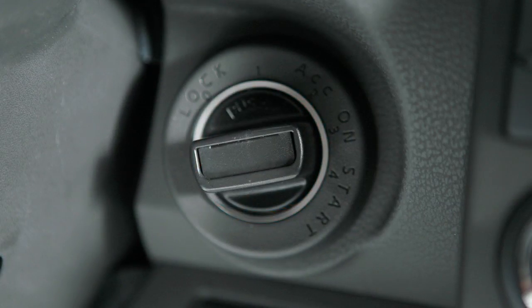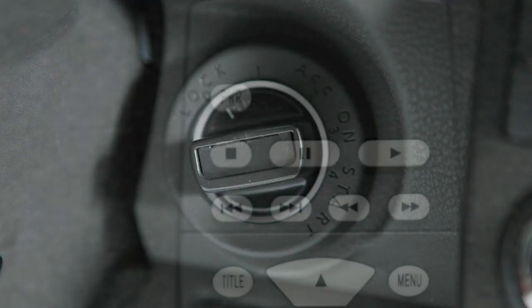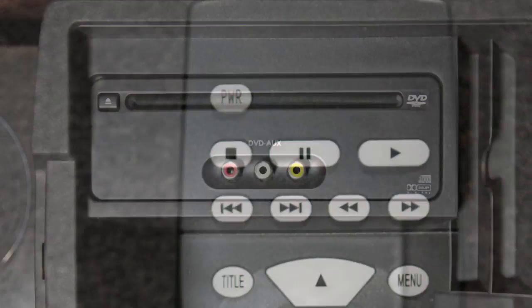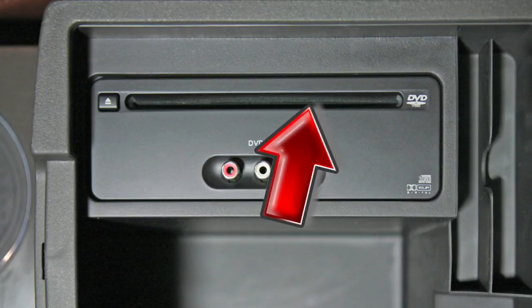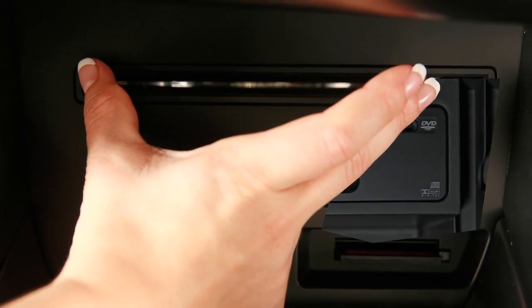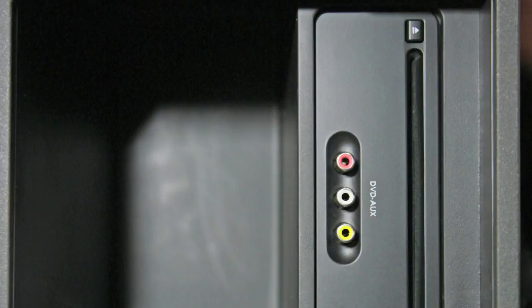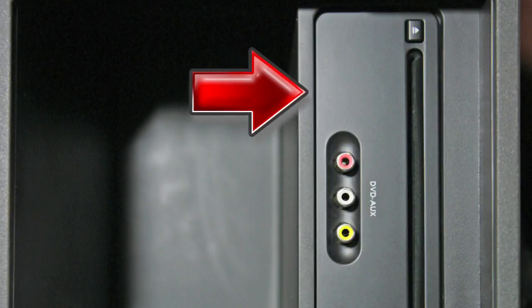To play a DVD, turn the ignition to ACC or ON. Then press the power button on the remote and insert a DVD into the slot on the top of the player. The player will grab the DVD and load it automatically. Be sure that the label side of the DVD faces the passenger side when loading.